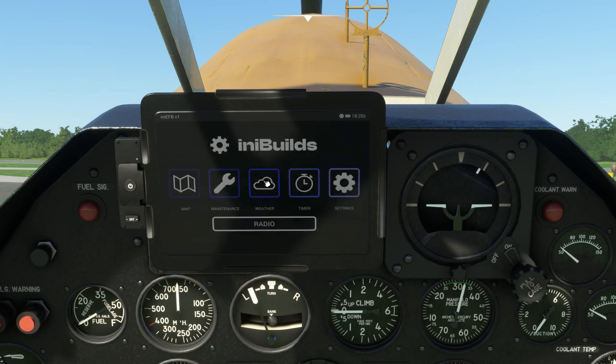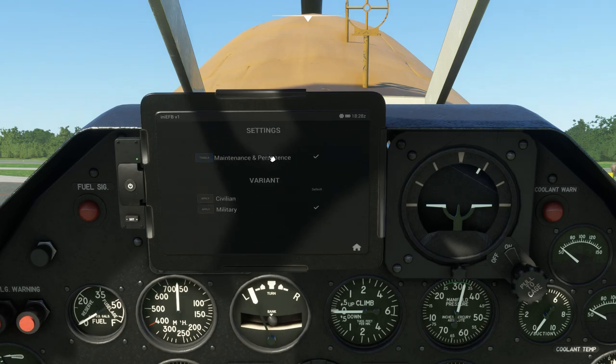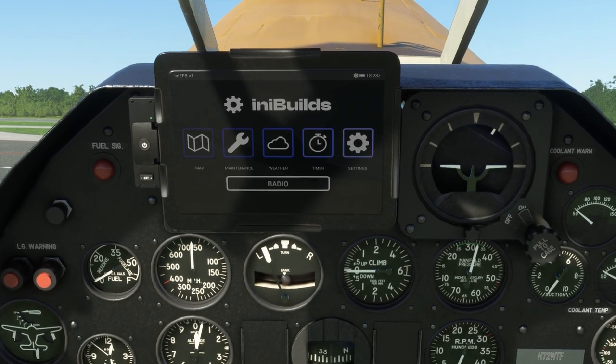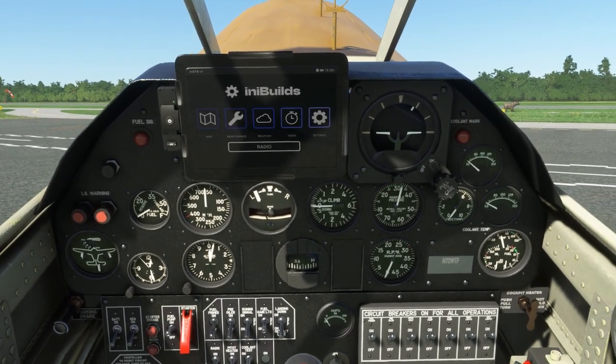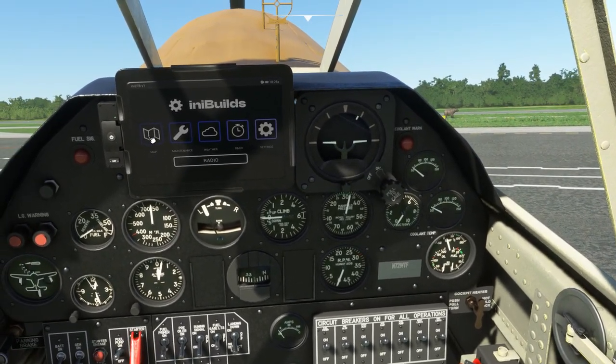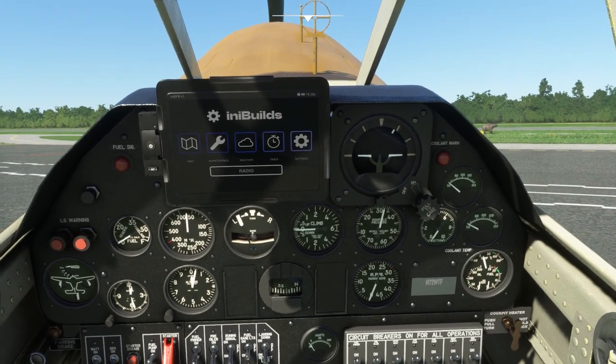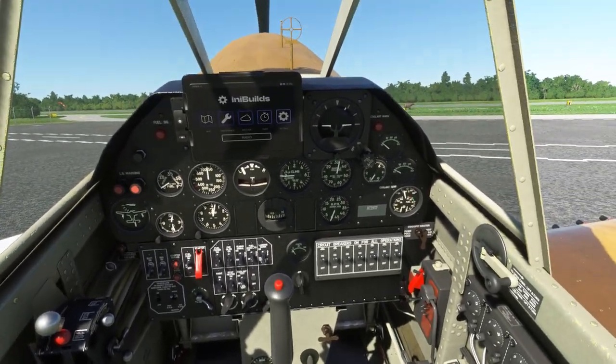We'll go ahead and go back to the home page. Then we have weather and the timer - I'm not really going to go through those two. And then we have the settings, where if you don't want to deal with the maintenance you can just toggle it on and off. The civilian and military setting just swaps out the guns and iron sight for no guns and no iron sight. We also have the radio, which is just a comms radio - there is no way to do VOR, so navigation is going to be dead reckoning or using the map with your flight plan.